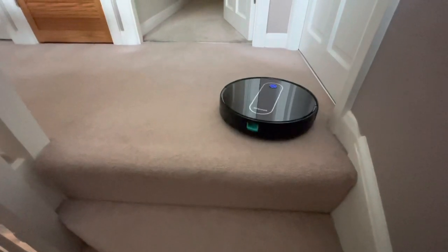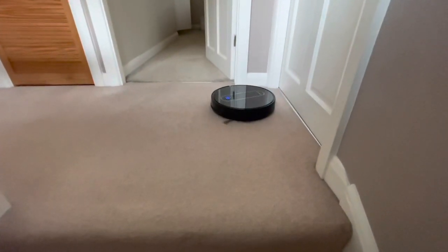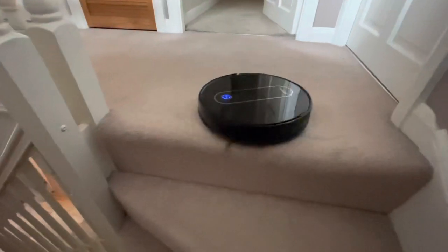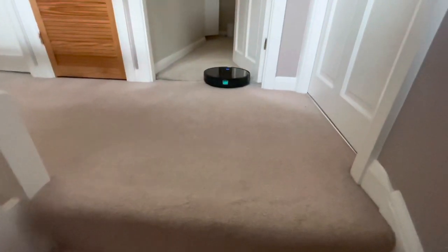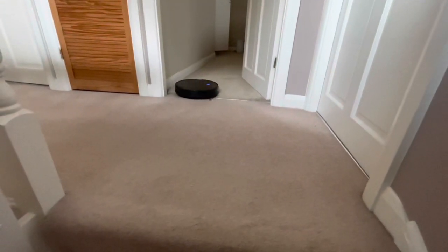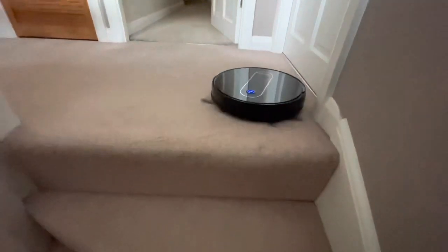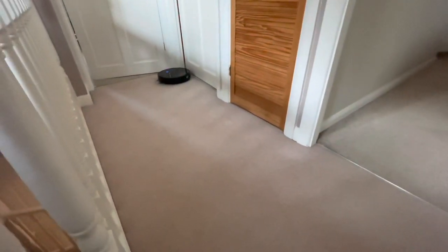So sick! It doesn't actually come off the stairs. One more time — so sick! Look, it's going to the room now. It's really good — it doesn't fall down the stairs. And now when it comes into my room I'm going to say, 'Oh hello!'